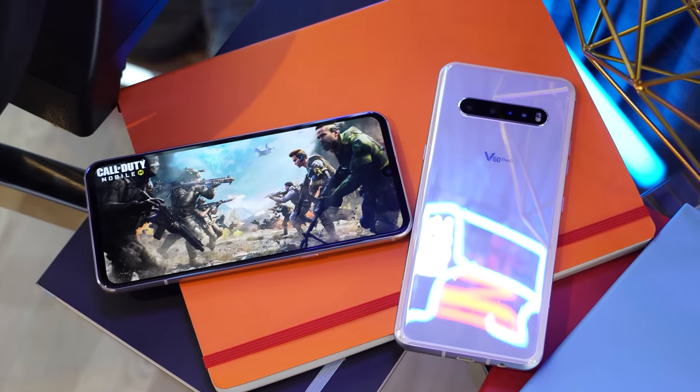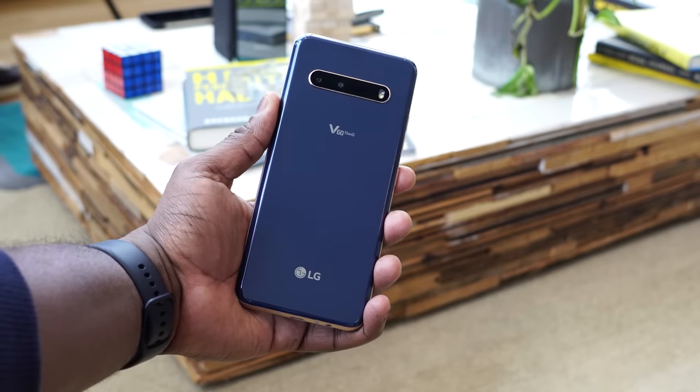Hey guys, Thunder E here, and today we're taking our first gaming look at the LG V60 ThinQ 5G.